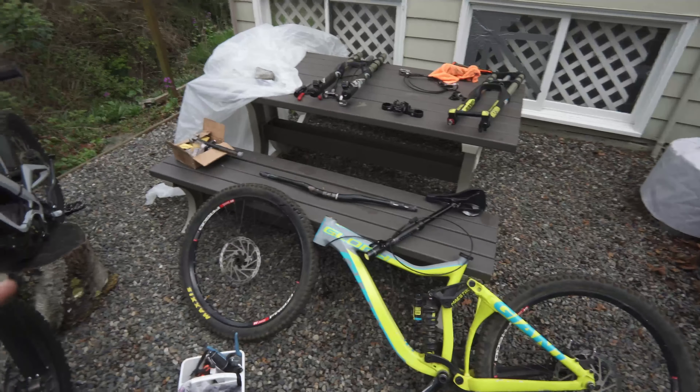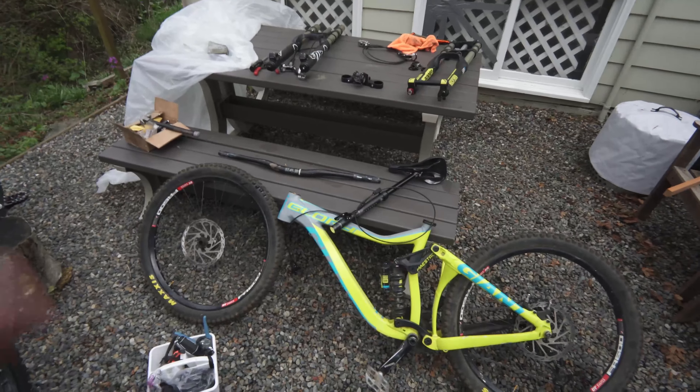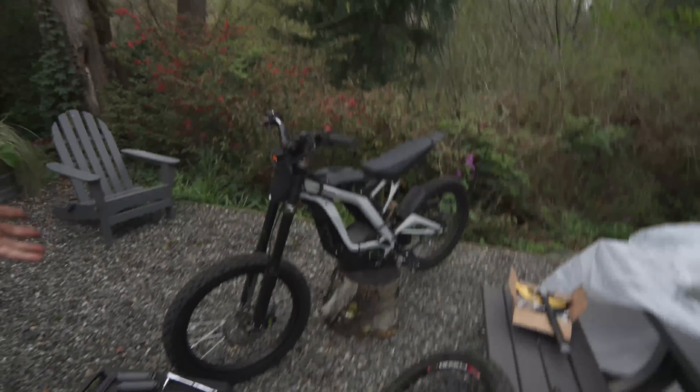I'm going to list all of this on Facebook Marketplace and on Craigslist, and see how much money I can make back, and I'll tell you about that at the end of the video. But first, let's get the forks and the brakes and the brand new stem on the Suron.